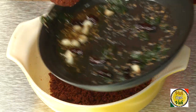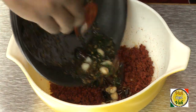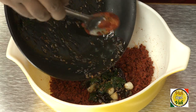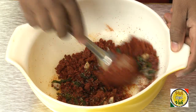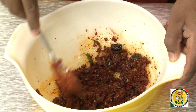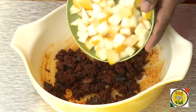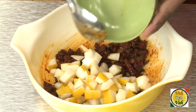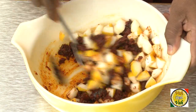Now we have the tempering ready and the pickle masala mixture ready. We're going to first add these two together and mix them properly. Now we have achieved the pickle masala, so we're going to add the freshly cut cucumber — that is dosakai — and then just mix it all up.